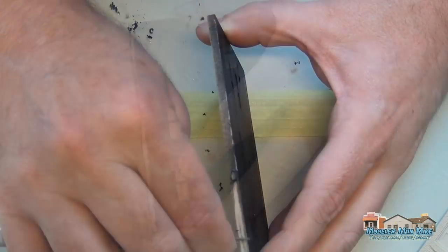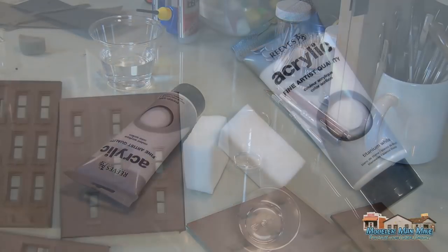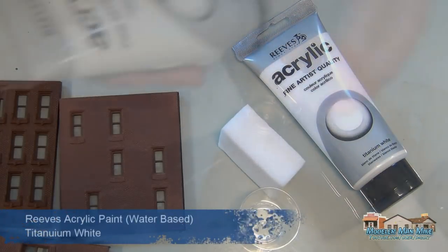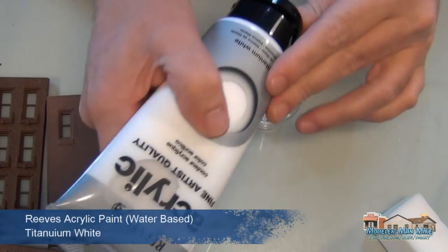Here's how you scrape the paint off if you don't use a mask — just use an Exacto blade. Then I'm going to do some brick work, which you may have seen in other videos.